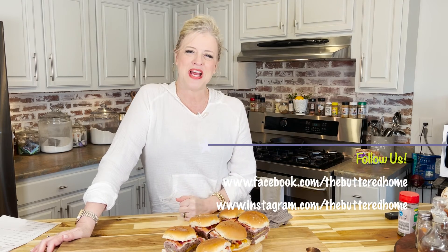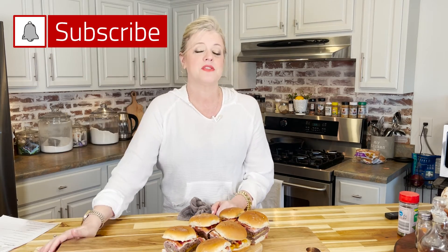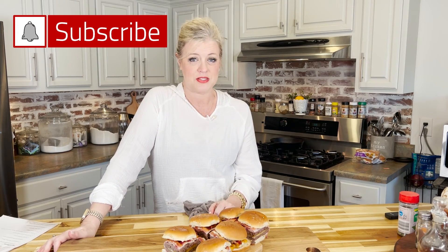If you're not already, make sure you're following us on all of our social channels — we have a really good time and we want you there with us. And as always, if you want all of our videos in one convenient place, head over to YouTube, search for The Buttered Home, and hit that subscribe button so you can be notified when we drop new videos. Ding the bell too for notifications. We've got some sliders to eat — y'all have a wonderful day, and from The Buttered Home to your home, we sure love y'all. Bye!